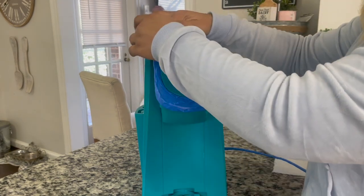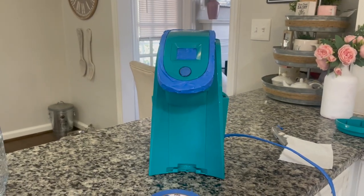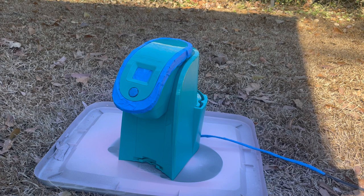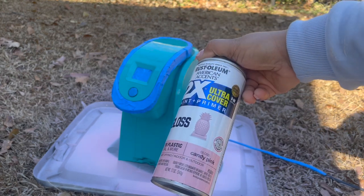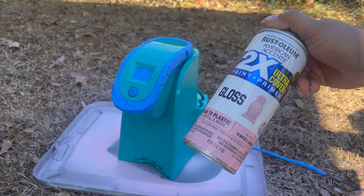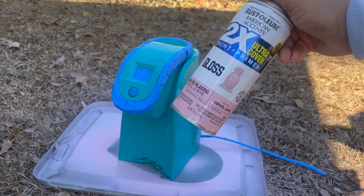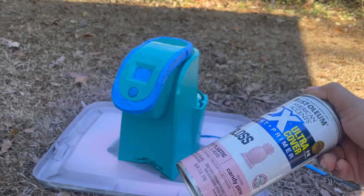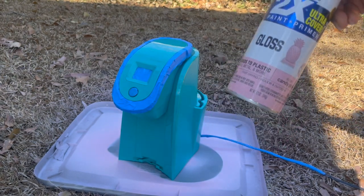So we are ready to head outside — I will be back once we get ready to spray paint. We have made it outside and I'm getting ready to paint. I will be using Rust-Oleum in the candy pink color and it is gloss. I spray painted my KitchenAid mixer last night with a matte color and I absolutely hated how it came out. I was actually going to do this Keurig in the same matte pink, but because I didn't like that, I ran back to the store and picked up the gloss.